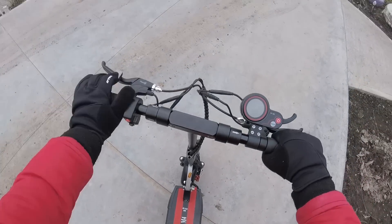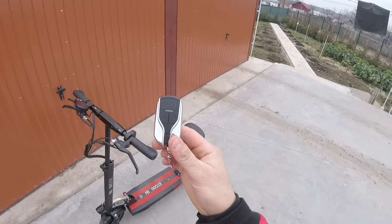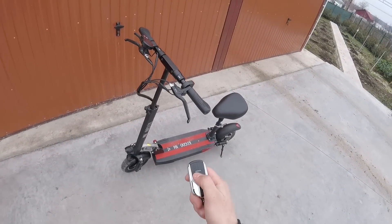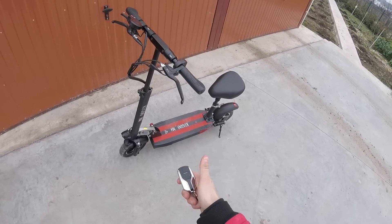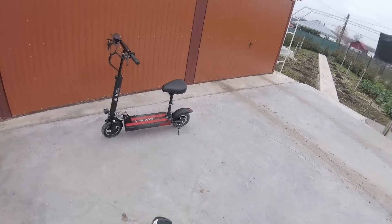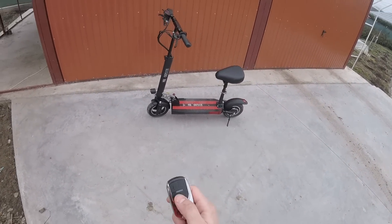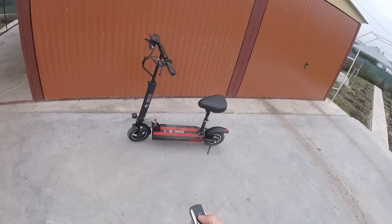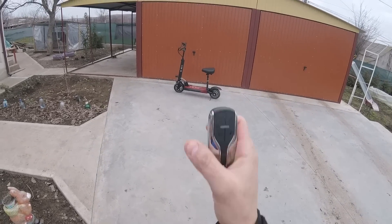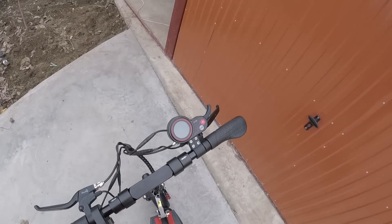Aceasta este telecomanda — sunt două telecomenzi de genul acesta. Avem blocare, deblocare și mai avem un buton foarte interesant, și anume alarma. În momentul în care eu plec și văd ceva neregulă pe lângă ea — să spun, ca exemplu — mă gândesc că în momentul în care cineva încearcă să o fure și tu vezi, poți să apeși acest buton stând la distanță și automat îl oprești. Da, asta e foarte interesant, alarma asta pe care o are — foarte tare.